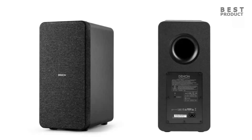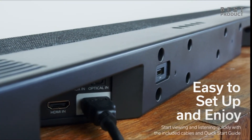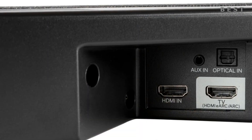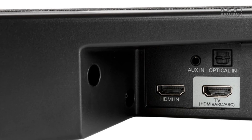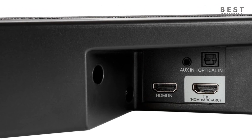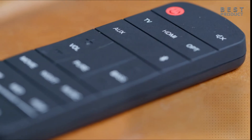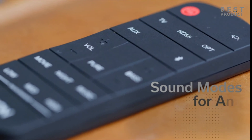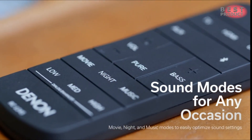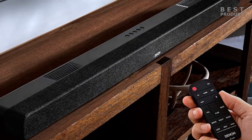The soundbar has several connectivity options, including HDMI eARC, HDMI ARC, digital optical input, aux input, and Bluetooth. It supports 4K HDR10 and Dolby Vision pass-through via HDMI. It also has a USB port for firmware updates and playing music files. The soundbar comes with a remote control that lets you adjust the volume, input, sound mode, bass level, dialogue enhancer, and night mode. You can also use your TV remote to control the soundbar via HDMI CEC.